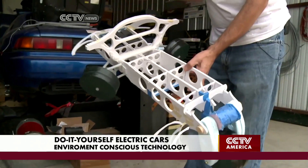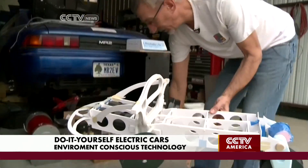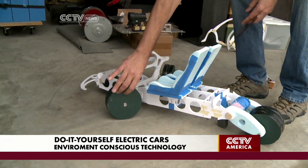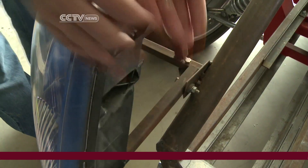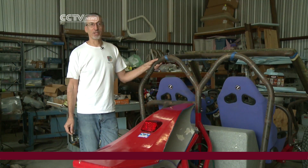This represents the whole frame. These would be the batteries that just drop into the frame, and then the seats would go on top. And basically you have a street-legal vehicle. For electric car fanatic Gary Christophek, building and designing electric cars is all about the three E's: the environment, the economy, and energy.